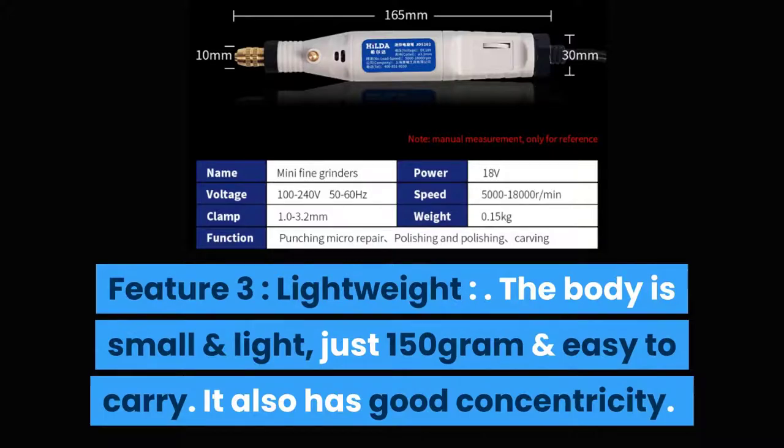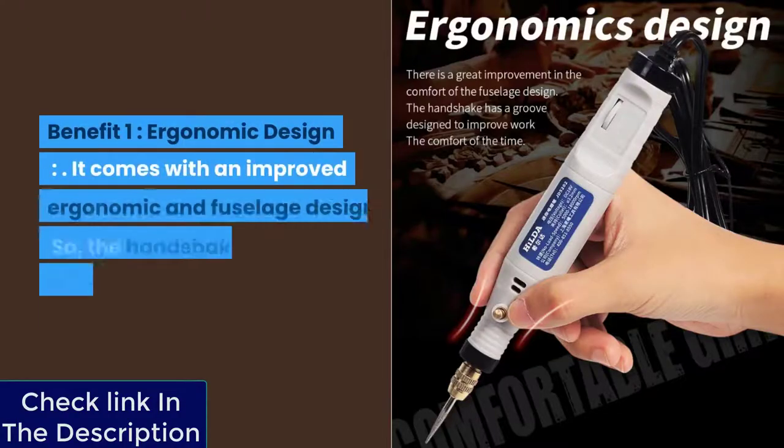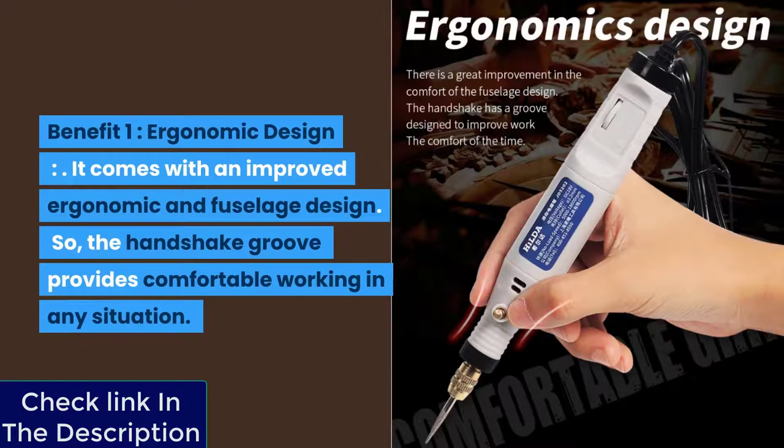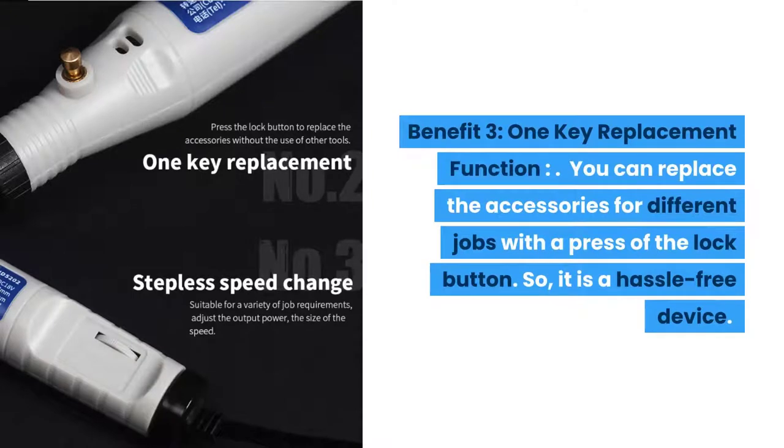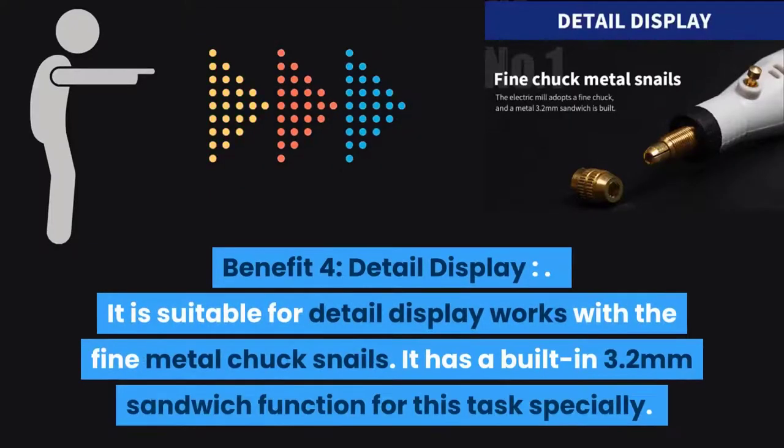It also has good concentricity. Benefit one: ergonomic design — it comes with an improved ergonomic and fuselage design, with a handgrip groove for comfortable working in any situation. Benefit two: multi-function mini drill — you can use the all-in-one mini drill and grinding set for sharpening, polishing, cutting, cleaning, and carrying of different materials. Benefit three: one-key replacement function — you can replace accessories for different jobs with a press of the lock button, making it a hassle-free device. Benefit four: detail display — it is suitable for detail work with the fine metal chuck.